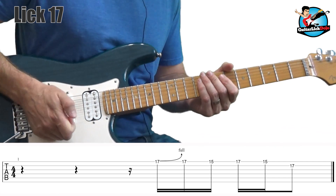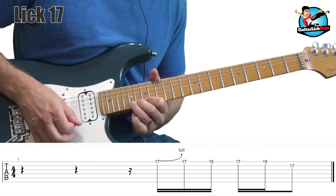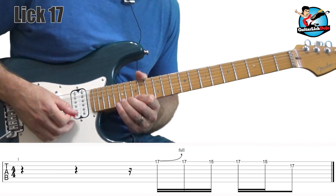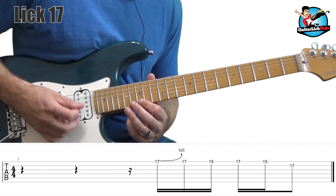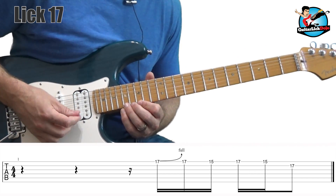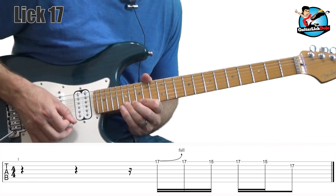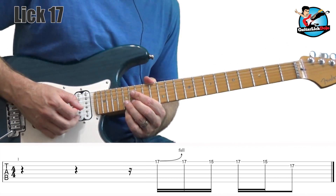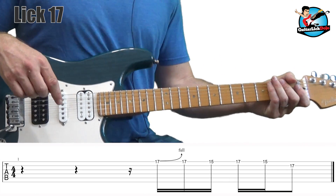There's the final lick. Nothing too complicated — just basic blues rock, Stevie Ray Vaughan type stuff. Bending up on the 17th fret on the first string with a downstroke. The next four notes are 17, 15, 17, 15 — downstroke, upstroke, downstroke, upstroke — just straight alternate picking. Then land on a downstroke on the 17th on the second string. And that's the lick.